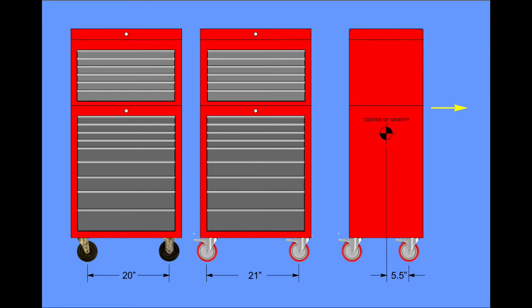One solution would be to apply your pulling force down closer to the bottom instead of up near the top, but since there isn't a handle down there that could be a little awkward. I am working on a solution to that which I'm going to show you in a later video. In the meantime, just move this tool chest carefully, make sure you don't get it going too fast, and you shouldn't have any problems.